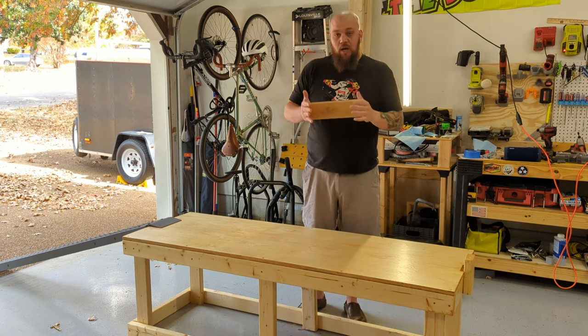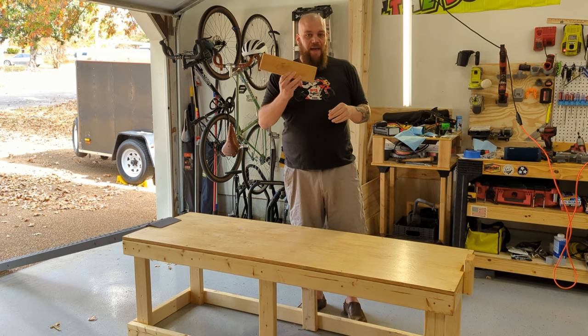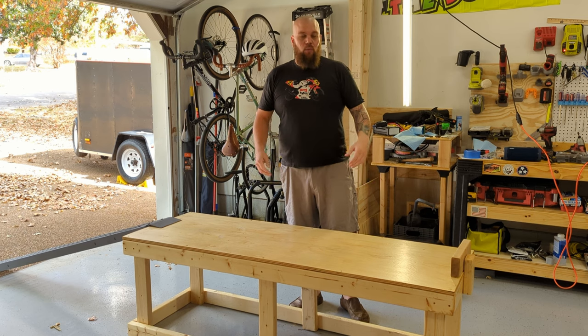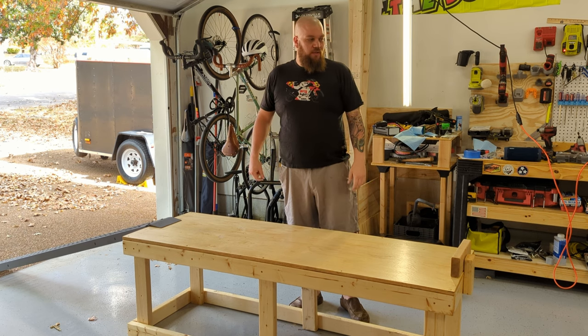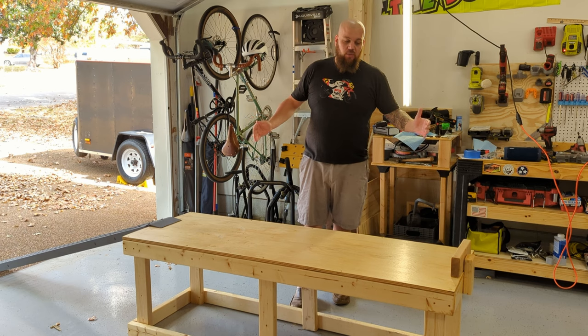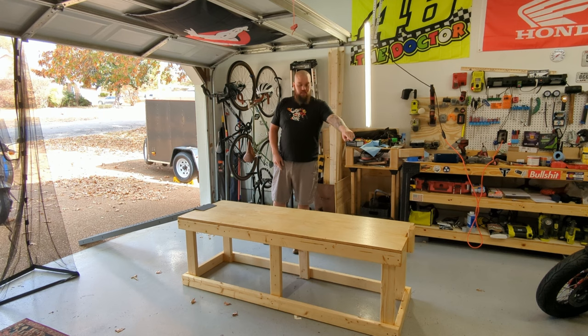You can use a block of wood as added insurance — I showed you the 2x4 on the end to keep the scooter from rolling off. This is a shorter table at only 72 inches, which happened to be the size of plywood I had. I'd have liked to make it 76 inches for scooters, or closer to 86 inches for full-size motorcycles. You do want to be careful — even a little Buddy 125 or Buddy 50 has some weight to it. If you drop it, you're going to have a really bad day.